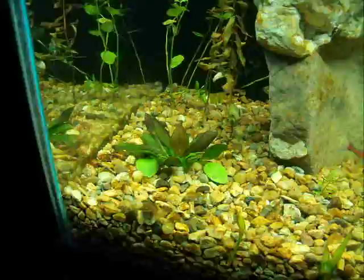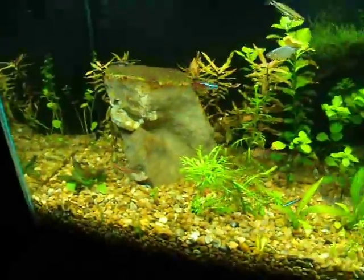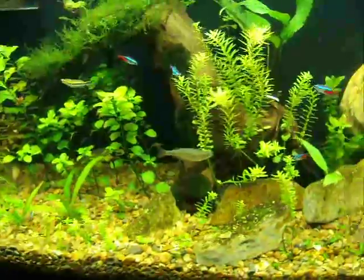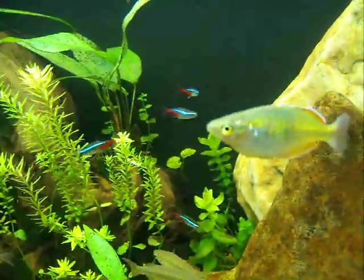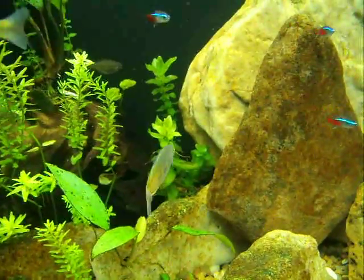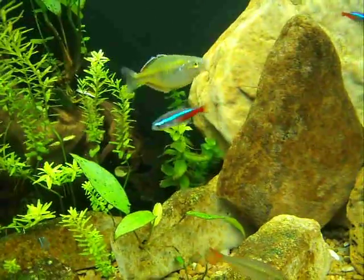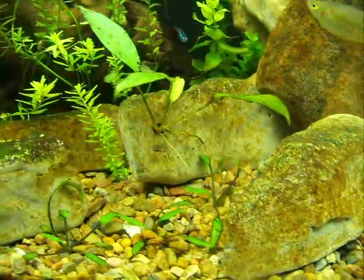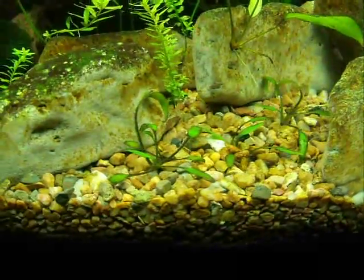The ones in the corner I don't really know what they are. That's a new plant I got — I think it may be a cardinal plant. The plants you buy from Petco usually don't have a tag on it that explains what it is. I've got another plant in the back there that I don't think is hornwort, but maybe it is. I don't know. I'm pretty sure that there by the rock is the Copa Carolina.